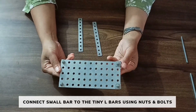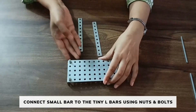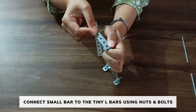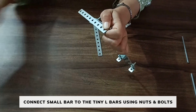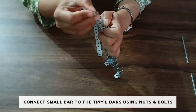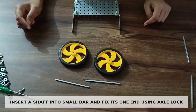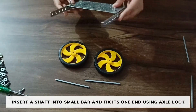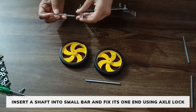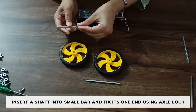After connecting the tiny L bars on each side of the middle plate, now take 2 small bars and connect the small bars in this way on each side. After connecting the small bars on both sides, now take 2 shafts, place the shaft in this side and fix the other side with an axle lock.